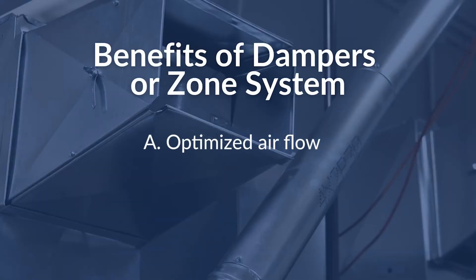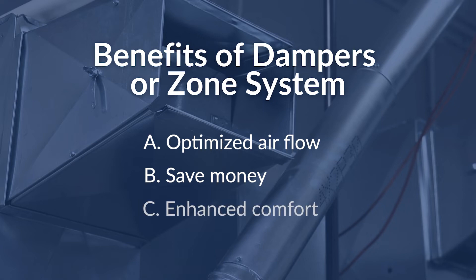The benefits of having dampers or even a zone system are: A, optimized distribution of air throughout the home; B, you will save money on electrical costs for the operation of the system, or even gas if you're using a gas furnace; and C, your comfort level is going to be a lot better inside the home, specifically in areas like a second floor or a basement during peak portions of the year.